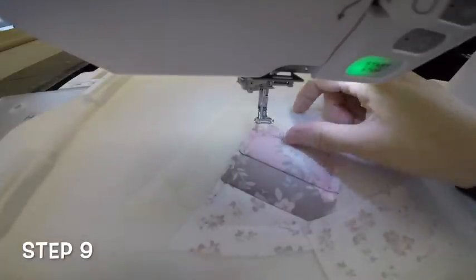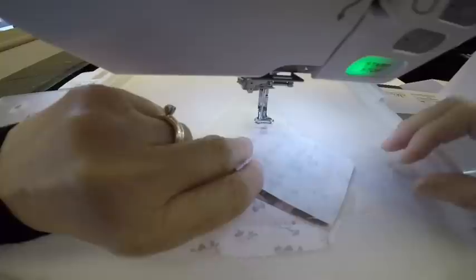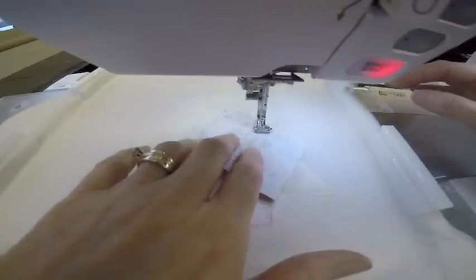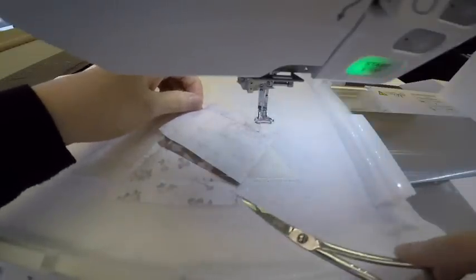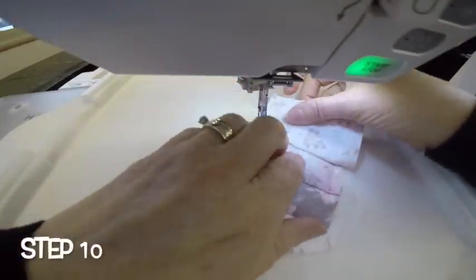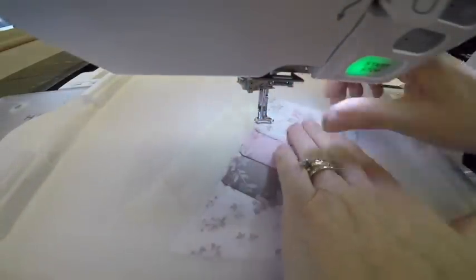Step nine is another seam, and it's that section that needs a little bit wider piece of fabric. Here's my little rectangle. I'm going to place it right side down, make sure the raw edges are even, and sew the seam using the regular thread. Then I'll flip my fabric right side up, finger press, smooth it out, and the machine will sew a tack down stitch.